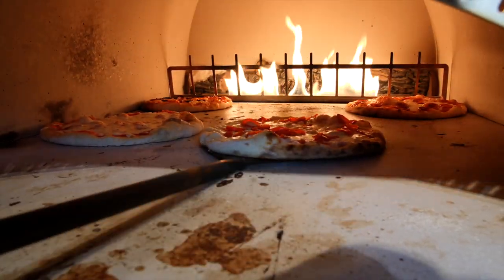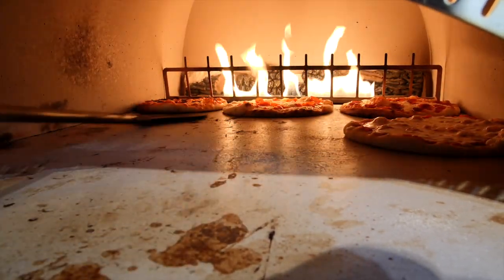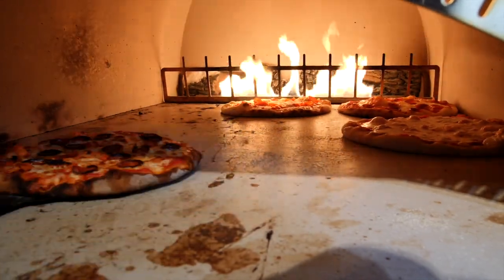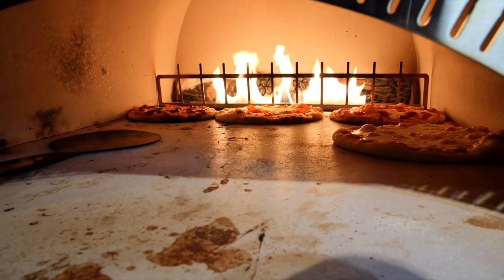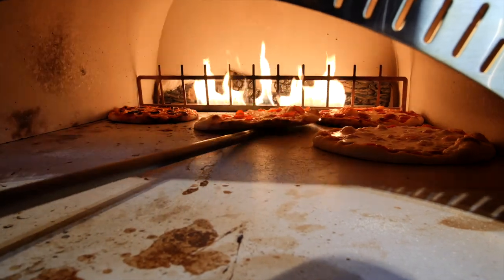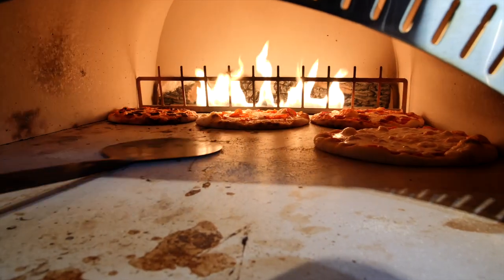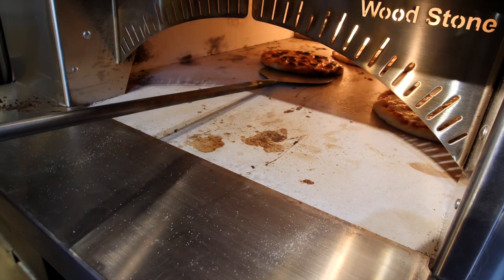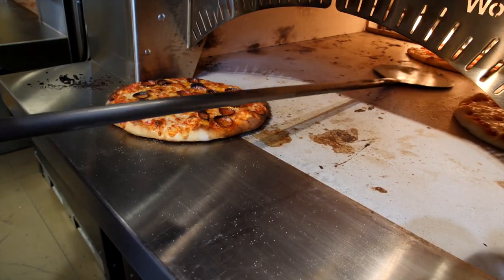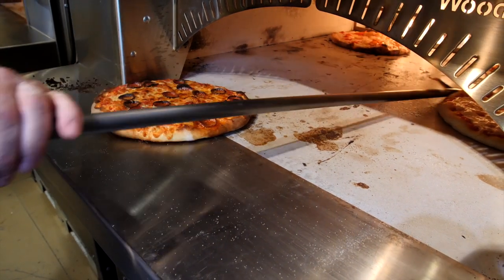You just want to keep rotating. You're very close to that flame so things are going to happen fast. It helps to get one out of the way if you need to get to another one. I'm going to take this one just the rest of the way — that one's looking good. You can always check the bottoms to see how they're doing. These front pies are finishing right up, they are looking great. That one's done; I'd say this one needs another 30 seconds.